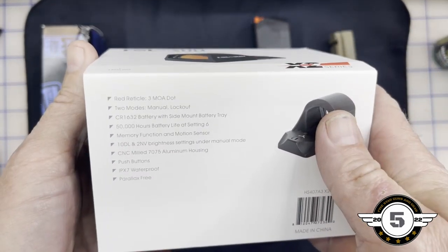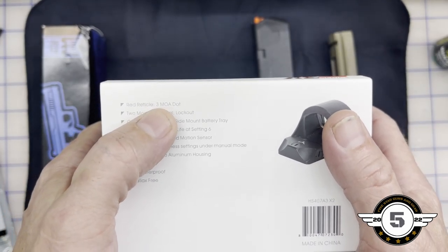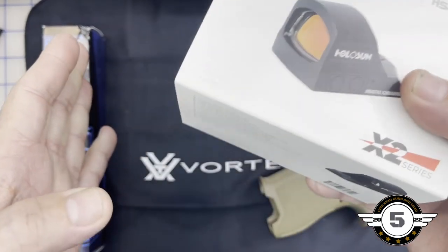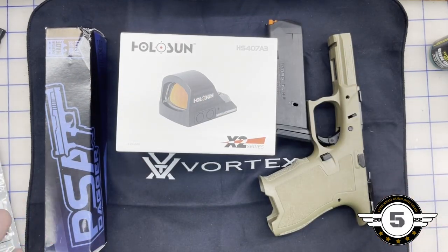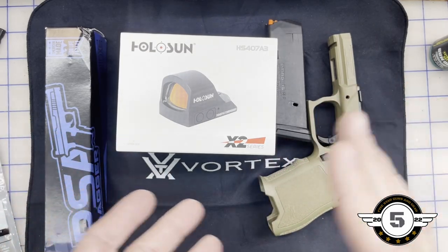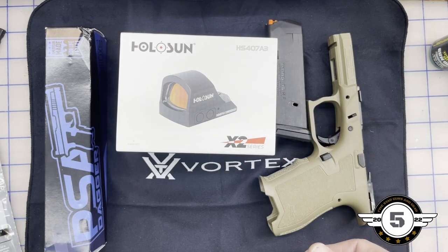We went ahead and got the Holosun 507K A3. It has a 3 MOA dot, two different modes, and the shake-awake feature. We're not going to do the rating system on all this stuff today — we're going to get it assembled, and at a later date we'll go over everything and I'll give you a rating. I normally do the five-star rating, but I'd like to take this to the range first and then do the rating after that.